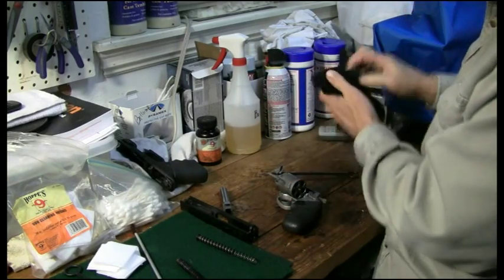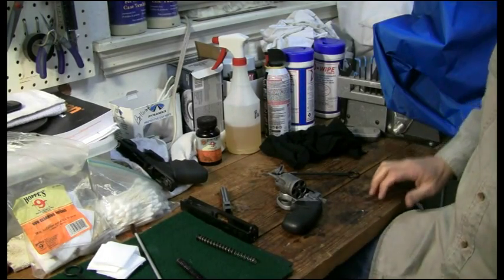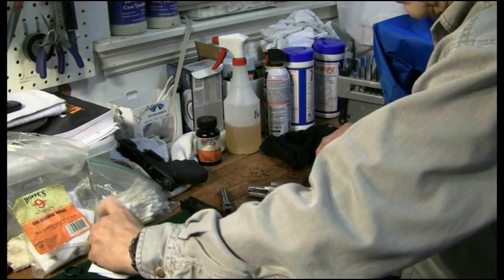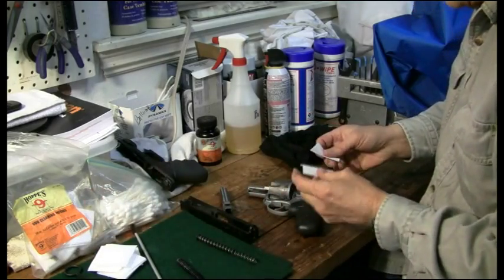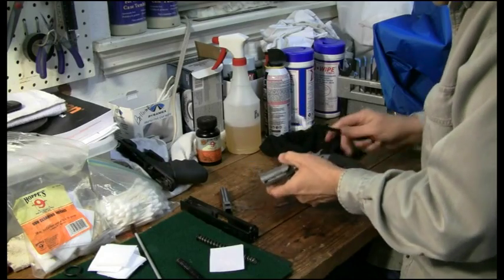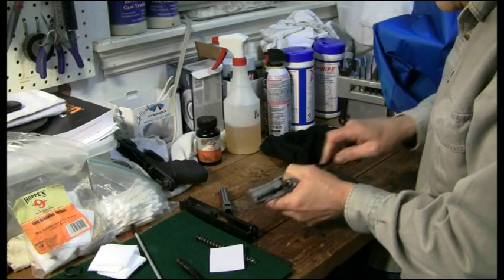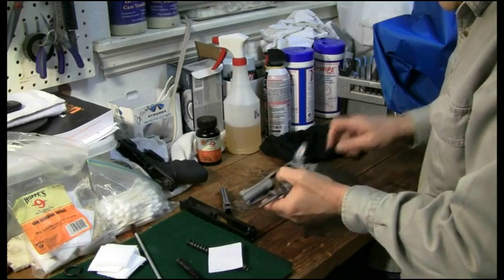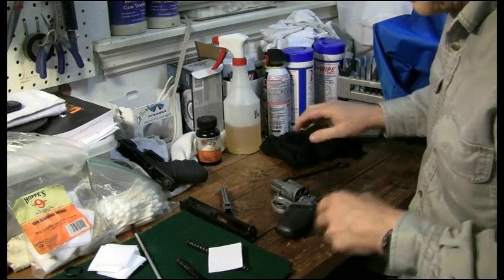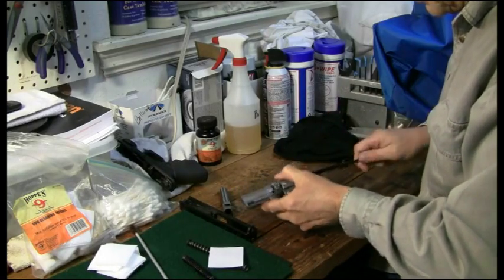Got that done — let me get my trash can a little bit closer. We'll run a couple more patches through it, get some of this stuff out of there. Since we shot lead through this thing today, we'll go ahead and run a little brush through it too — just a soft brush.